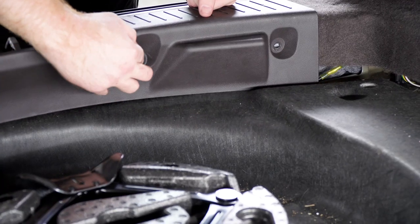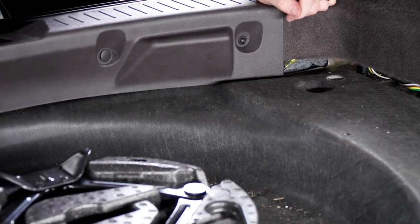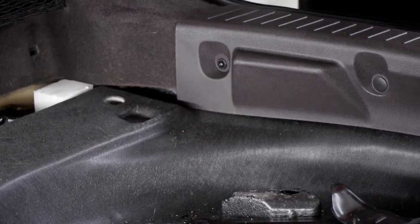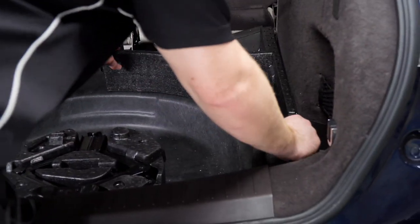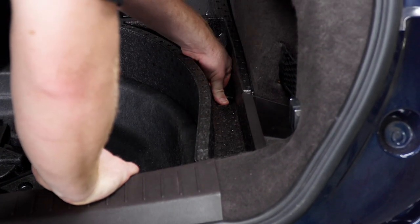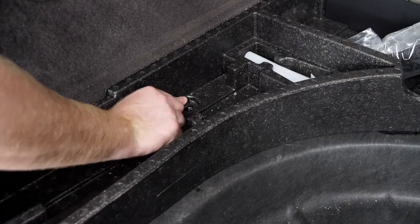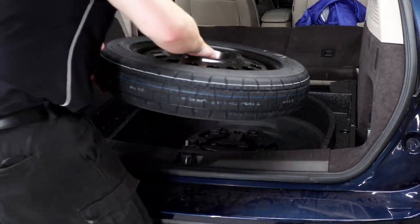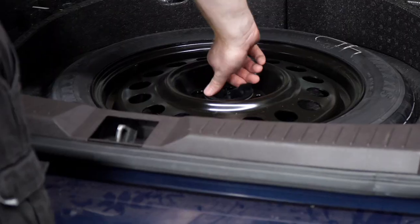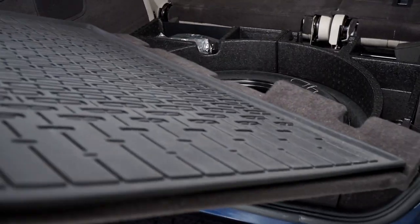Then we'll reinstall the push pin and reinstall our two cargo panels. We'll put our spare tire back into place, and then we'll take our floor paneling and reinstall it.